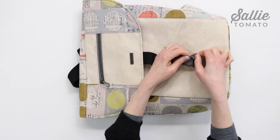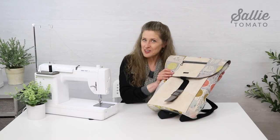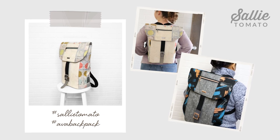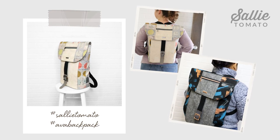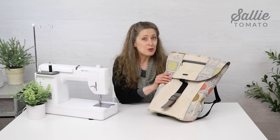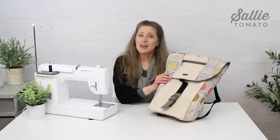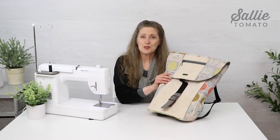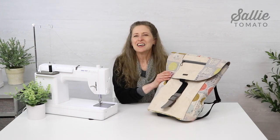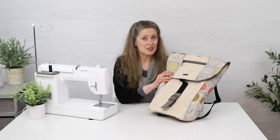Your Ava backpack is ready — ready for school, ready for work, or ready for a weekend getaway. We'd love to see your version of Ava. Share a photo of your completed project using hashtag Sally Tomato and hashtag Ava backpack. I hope you enjoyed this tutorial — maybe you learned a new technique or a new tip. I'd like to thank Jamie for such a fun design. Thank you for sewing with me today and I'll see you again soon.